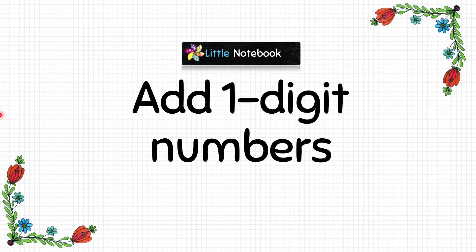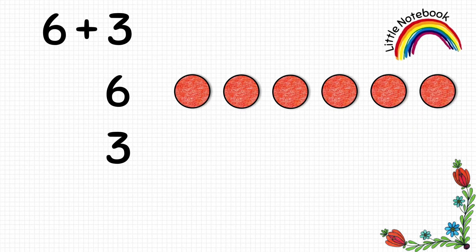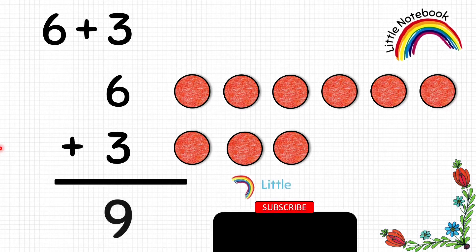Now let's do one more question. This time we will add six and three. First write them vertically. To represent six we will put six circles, and to represent three we put three circles. Now let's add — counting: one, two, three, four, five, six, seven, eight, nine. So six plus three equals to nine.